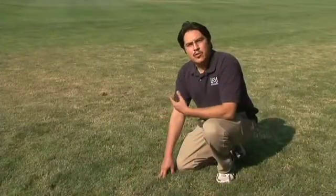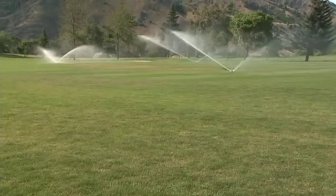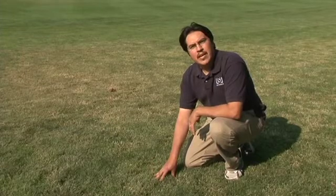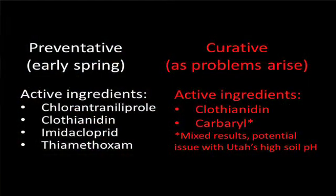One of the best preventative methods to keep from getting billbug damage is to keep the turf healthy. You can do this by irrigating and fertilizing properly. When you have healthy turf, even if you have billbugs in the area, that turf can recover from billbug feeding. There are also chemical treatments available, grouped into preventative treatments — applied before larvae become a problem, early when you start to get adult activity and egg laying — and curative products. If you've dug in the soil and found that you have larvae, you can use these curatives to actually control the problem at that time.